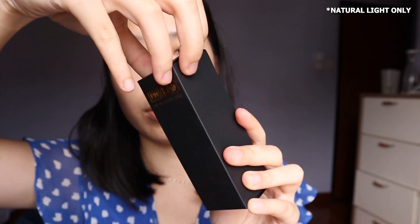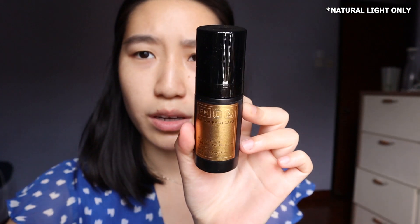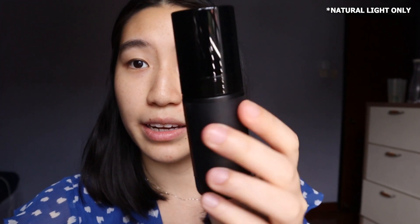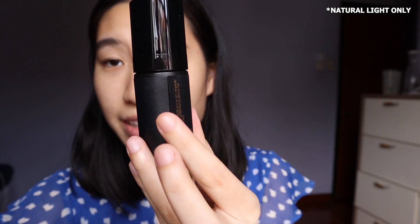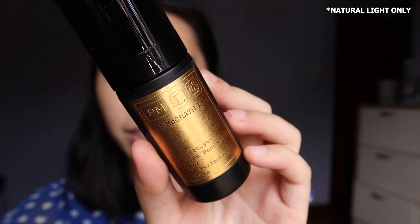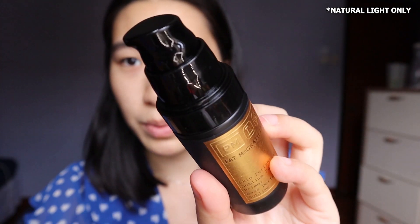This is the box for the primer — just gonna open it up, and this is the primer itself. I've seen a couple of videos on it. Basically this whole thing is plastic unfortunately, and it comes with a sticker which is very cheaply made. You can see the sticker is already coming apart, so that's not ideal. It looks luxurious in pictures but it's very cheap — just a sticker finish on a plastic bottle.